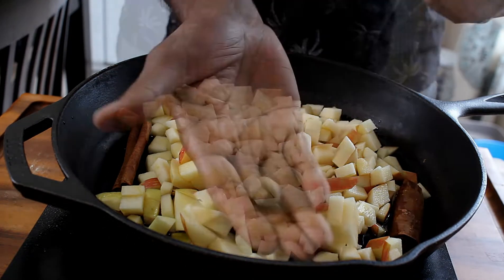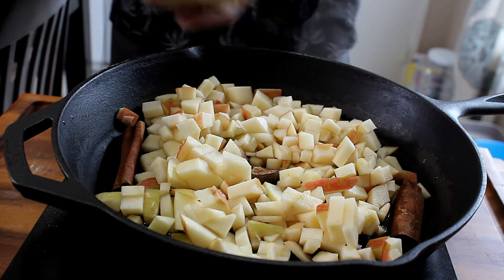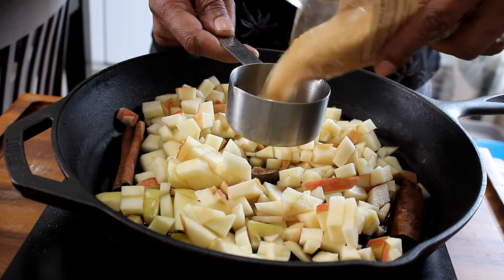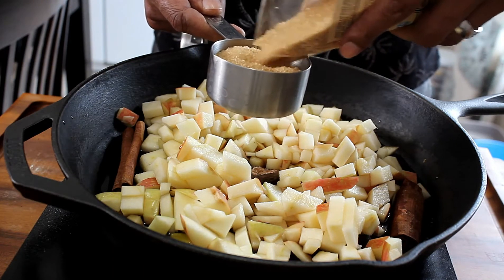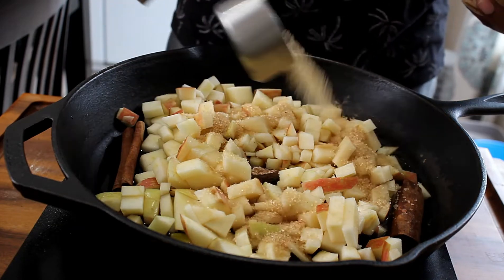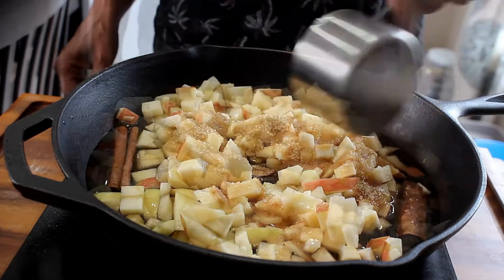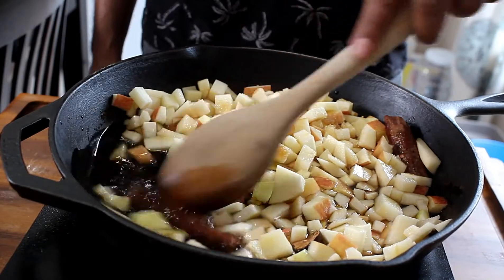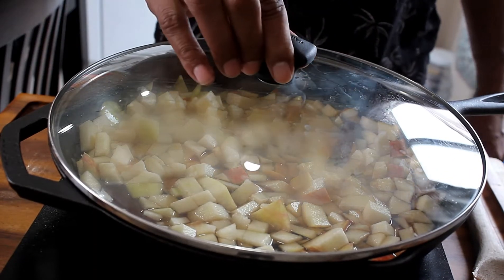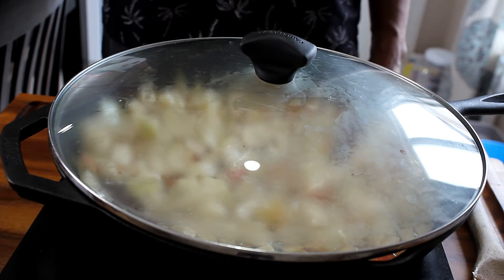I'm also going to take a whole nutmeg, cut that baby in half, and add it to the mix. And I'm going to add about a half a cup of sugar — it's totally up to you on how much sugar you want to add and what type of sugar you want to add. I'm using a half cup because I don't want it to be too sweet, since I can always add more sugar later. So right now I'm just going to add a half a cup, and then about a half a cup of water, mix it in really, really good. Then we're going to get this to boiling.